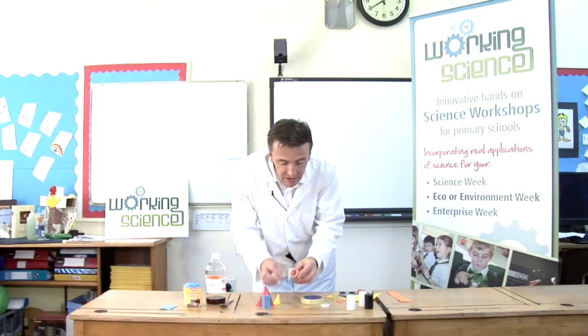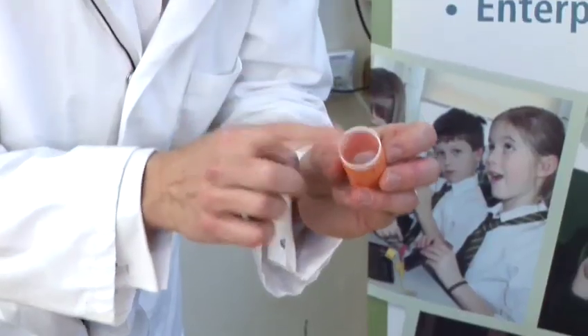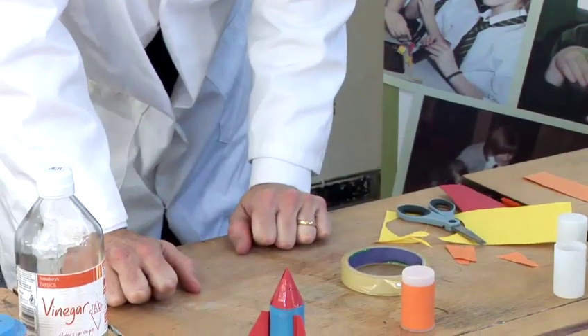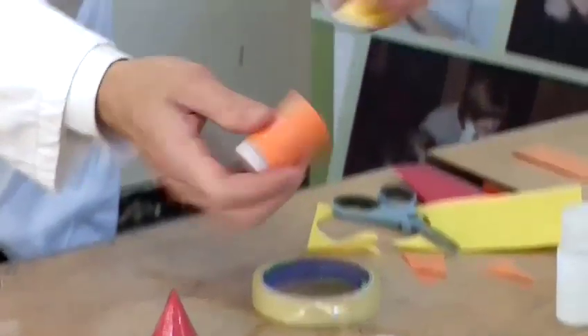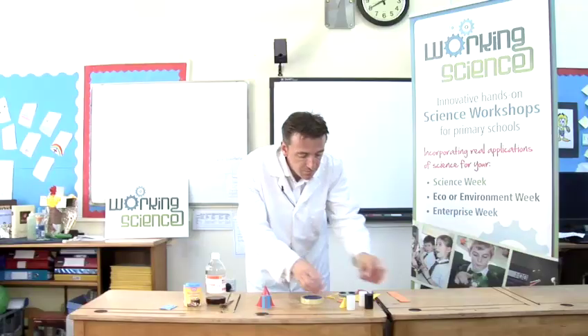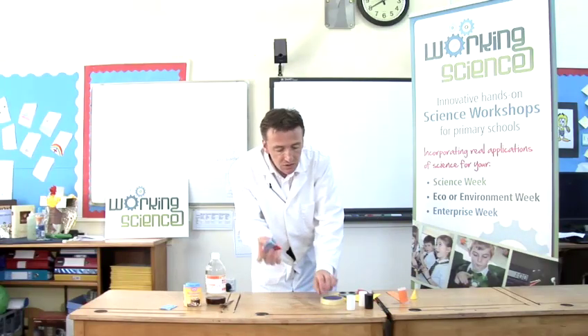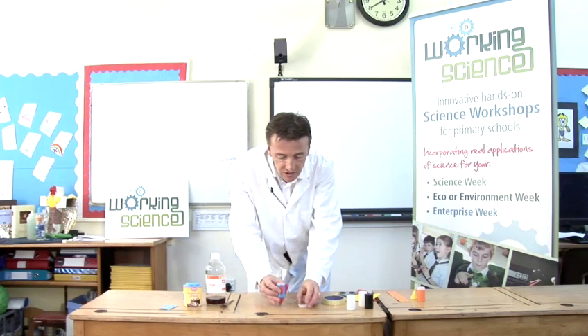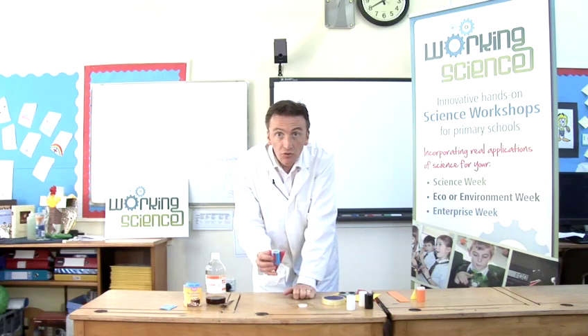The important thing to remember is that the bottom of the canister is where the lid is going to pop off, so it's going to be upside down — you don't put the nose cone on that side. So if you've made your rocket it looks something like this, and you have a lid.